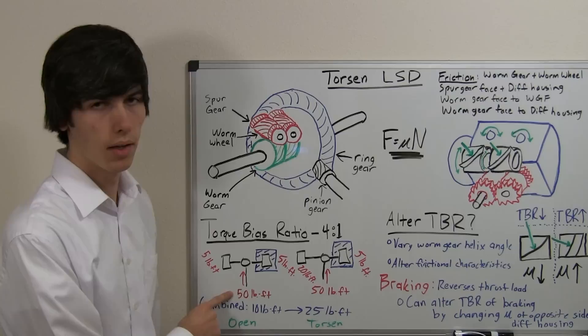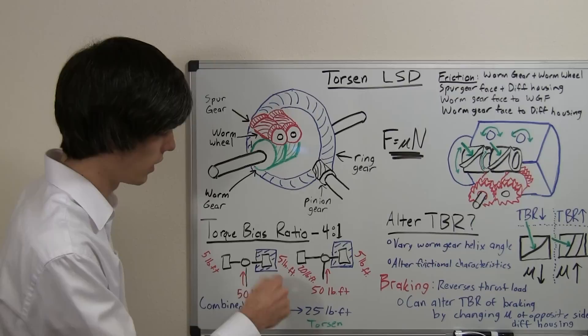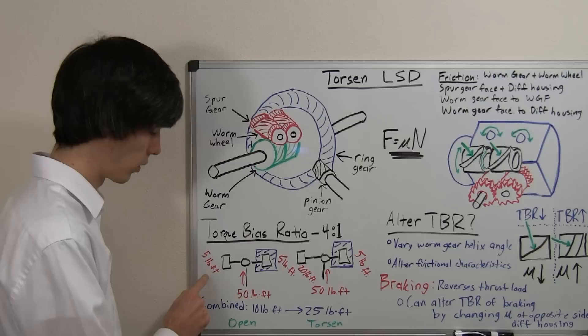We have 50 pound-feet of torque available to send to the rear tires. But because the left tire is on ice, it can only put down 5 pound-feet of torque — it can only use 5 out of that 50. Because this is an open differential, which splits torque evenly, the other side can also only put down 5 pound-feet of torque.